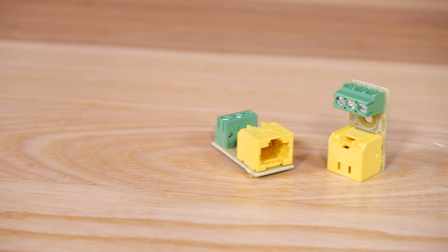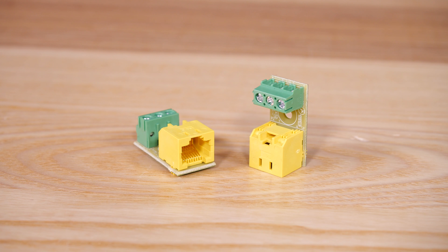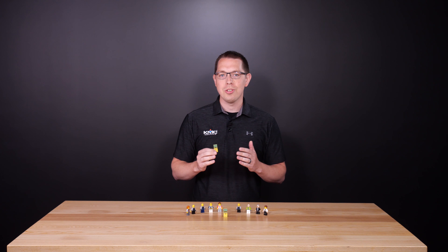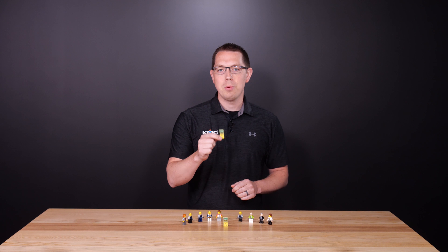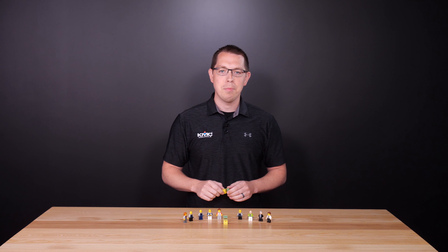This tiny yet handy adapter is just another example of how at KMC, we are always looking for ways to help you be more flexible in your system designs, more competitive in your bids, and more efficient on the job site.